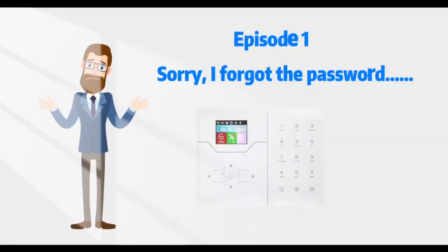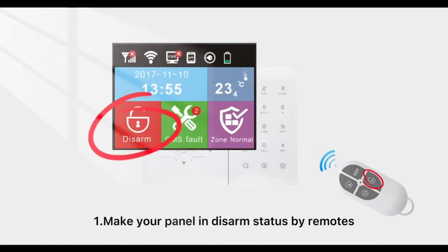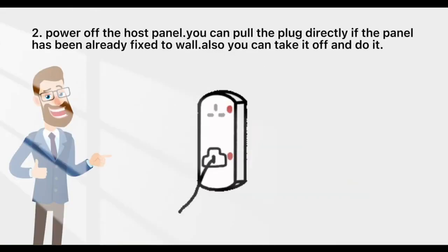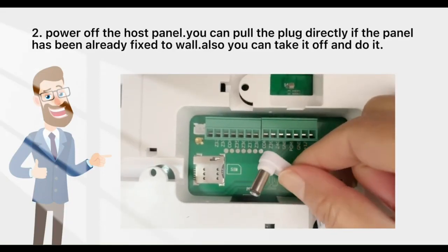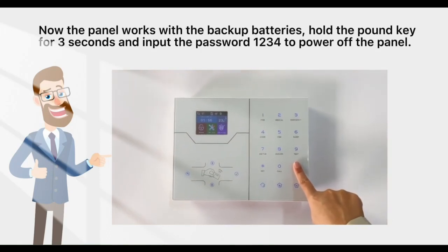If you forgot the password, first make your panel in disarm status by remote. Second, power off the host panel — you can pull the plug directly. If the panel has already been fixed to the wall, you can take it off. The panel works with backup batteries.